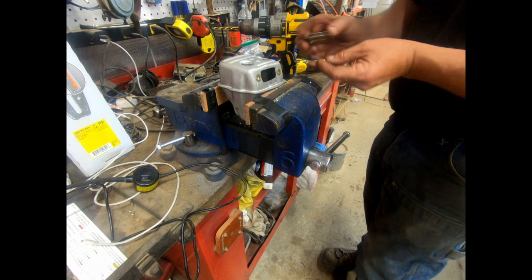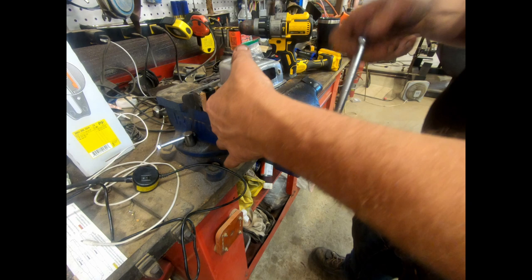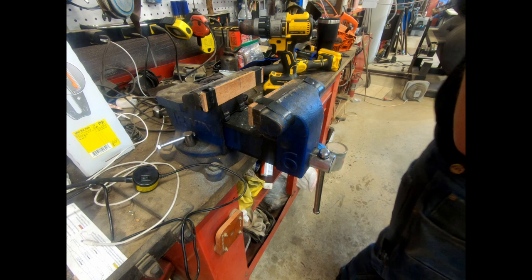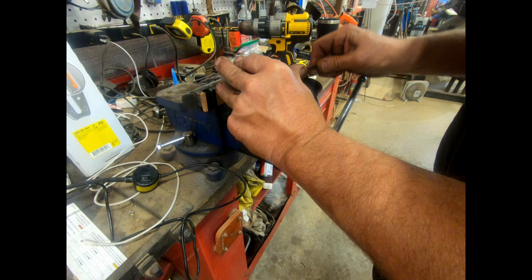I'm going to run the screen. A lot of guys take the screen out, but this is a pretty big port for this little saw, so I don't think it'll be an issue. If it seems like it's plugging up, we'll just take it out. I blow out the muffler and put a little blue Loctite on the screws. Those are tight and Loctited.